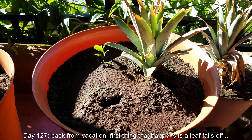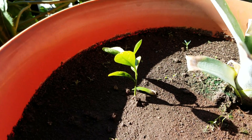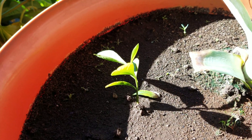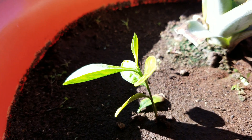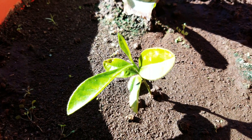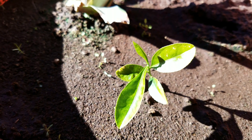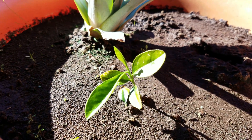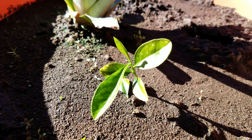It's day 127. I got back from a long vacation and I'm not too impressed by what I see. The first true leaf fell off as soon as I watered it. I was worried that after being gone 12 or 13 days my plants would be very thirsty, but luckily it's been cold. The layer of dirt on top, once it congeals and dries out, pretty much holds the moisture of the potting mix underneath trapped in there.